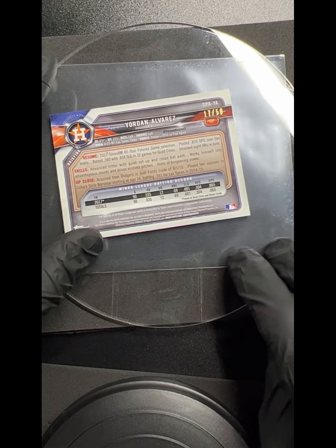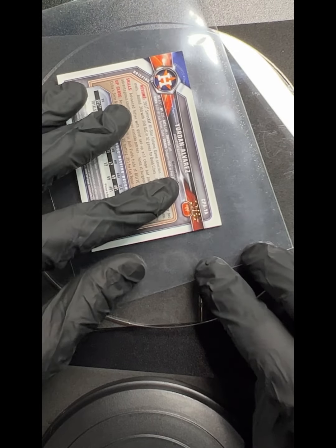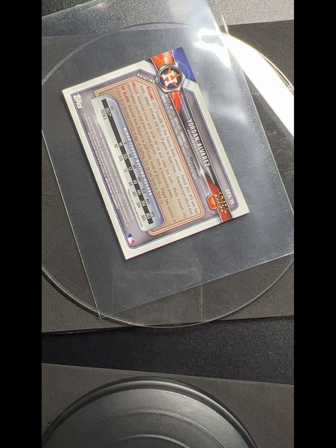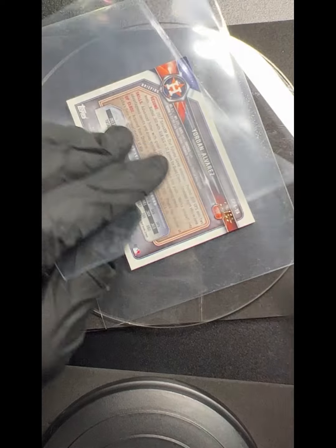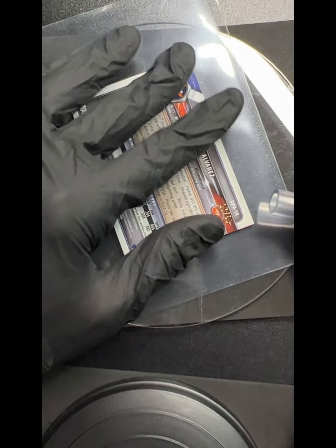Thanks for watching, as always. I'm Kurt with Kurt's Card Care and I always do my best to offer solutions to fix minor blemishes and little things like this on your cards. So here's what I'm gonna do — I'm gonna put a little bit of humidity from my straw, from my breath. And I see a little something else here too.